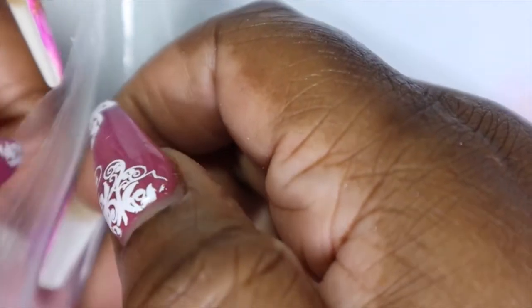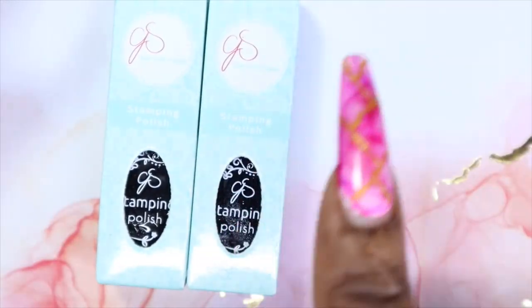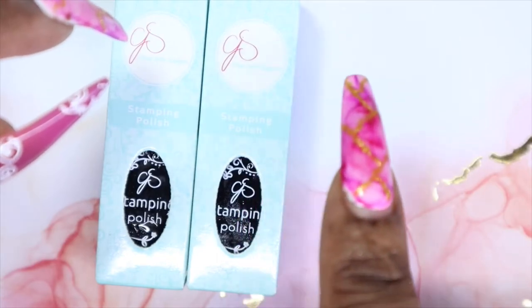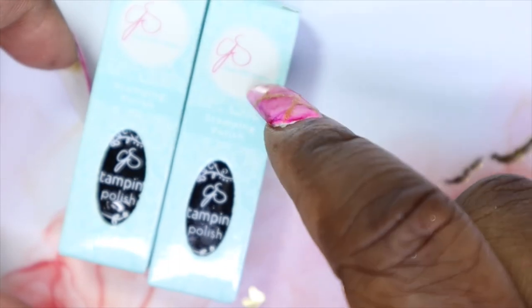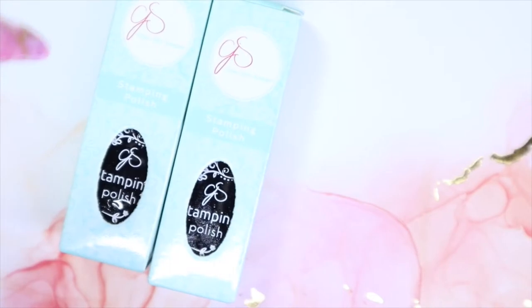Then I ordered some more of the sticky stamping polish — I picked up two more black. I really like these because you can use them and go in with your stamping and then apply chrome on top, or do flakies, use foils — there's so many different things you can do with these. I got blacks. I should have picked up another white but I was having trouble with the white one, then I got it to work but had already placed my order. Hopefully I remember for my March order.